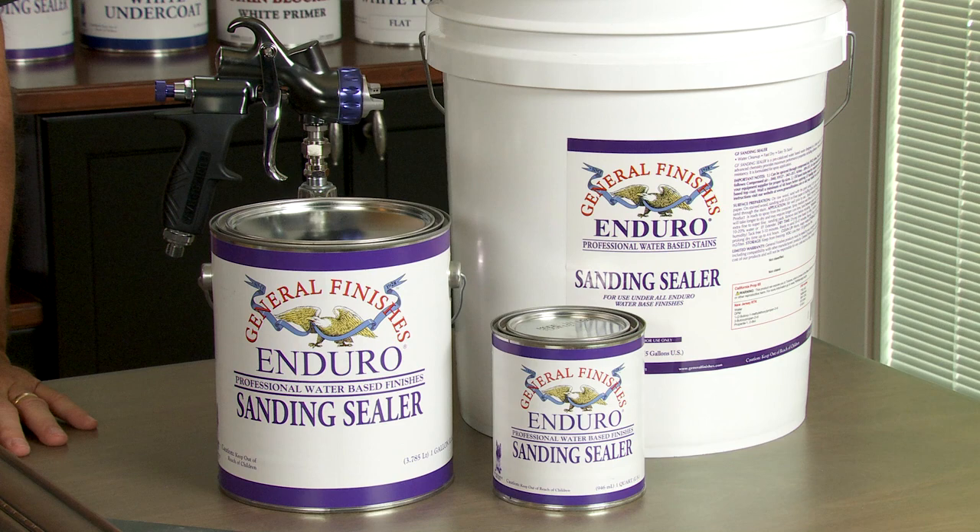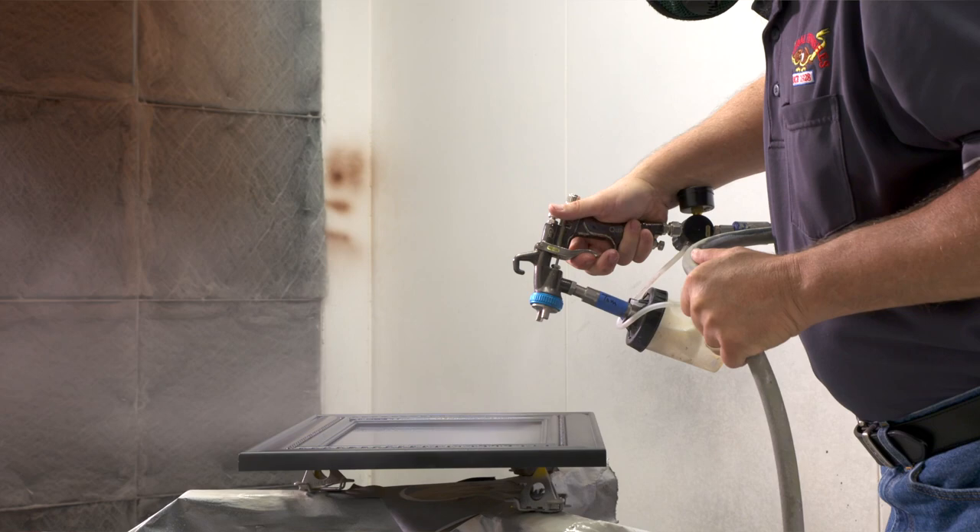Sanding sealer is available in quarts, gallons, and 5-gallon pails. You can apply with HVLP, air-assisted airless, or airless sprayers.